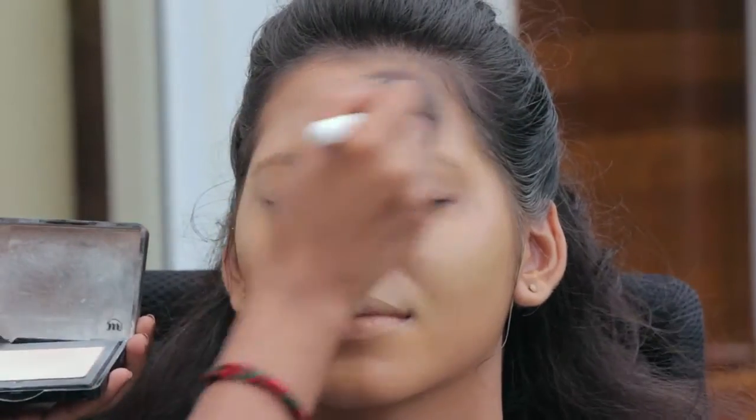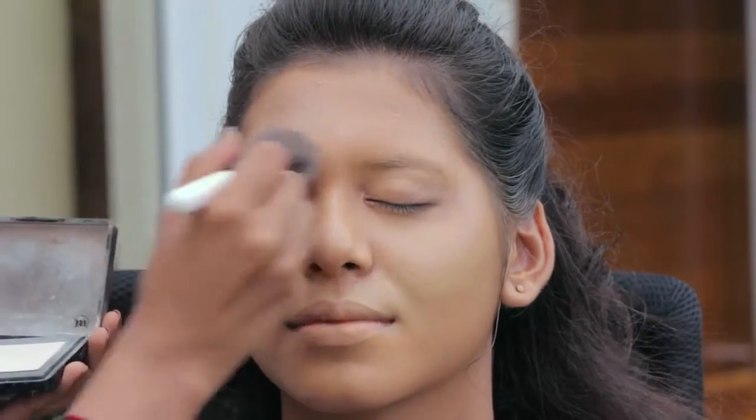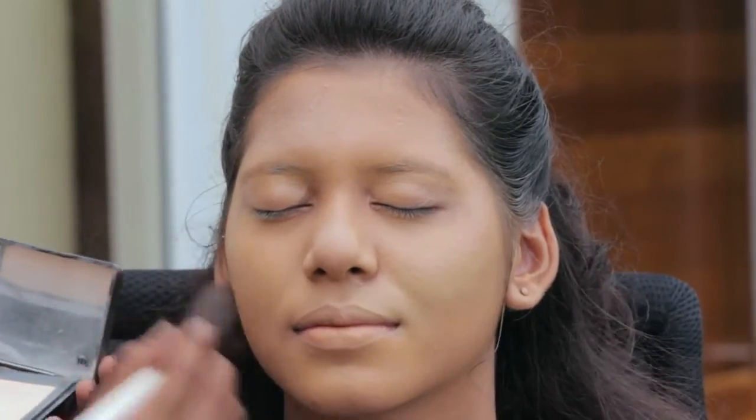Use an ultra white powder all over the face using a small fluffy brush for that white look. See to it that you pat enough powder onto the face.